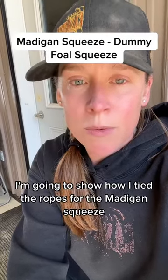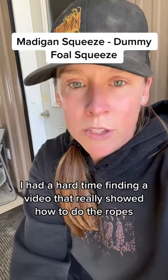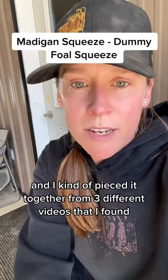I'm going to show how I tied the ropes for the Madigan squeeze for the dummy foal that we have. I had a hard time finding a video that really showed how to do the ropes and I kind of pieced it together from three different videos that I found.